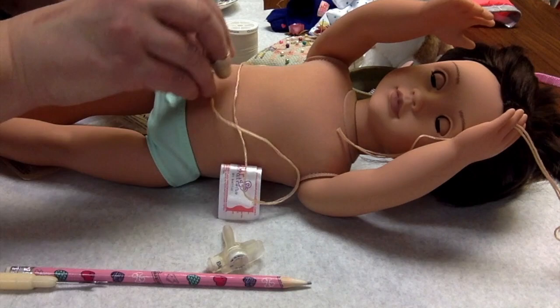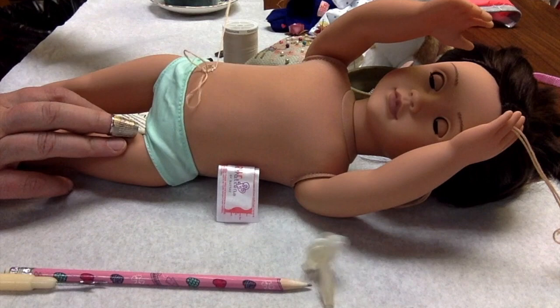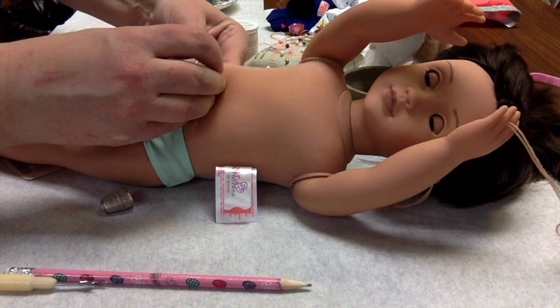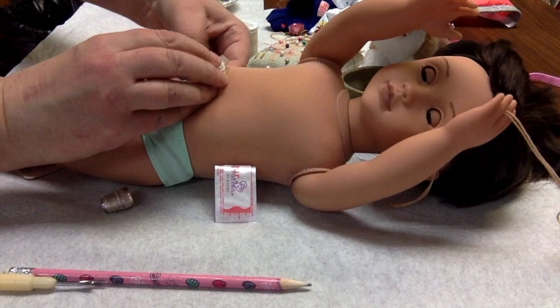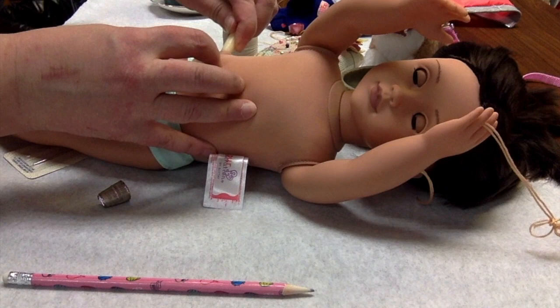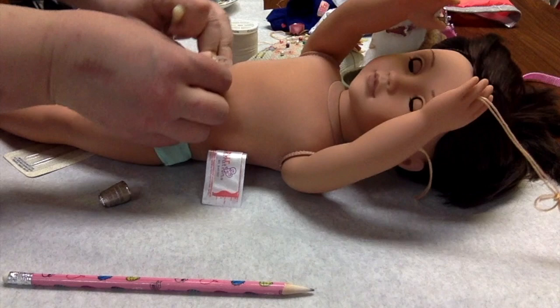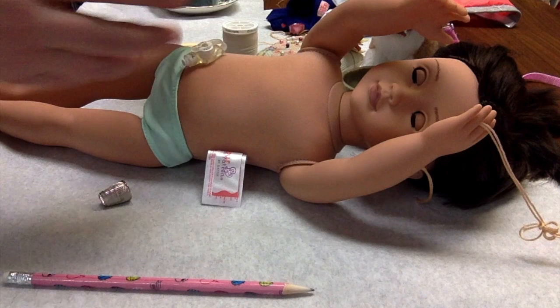Now let's take this and put this back in here — pushing and pulling, we're going to do whatever we have to do to make this fit. Totally lovely. Now we have to figure out how we're going to sew this in place. We have a doll needle — doll needles are a bit thick and they're long, almost as long as her body. But that will allow us to be able to go through.